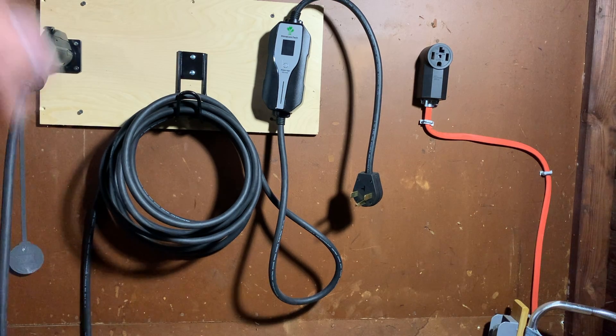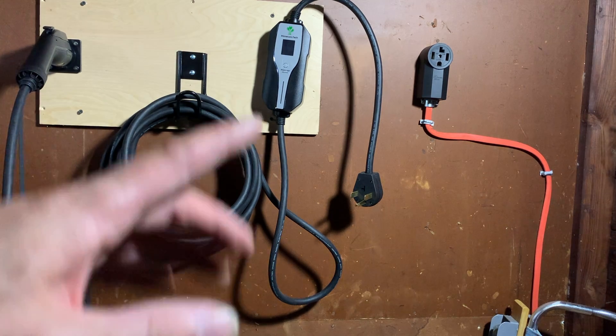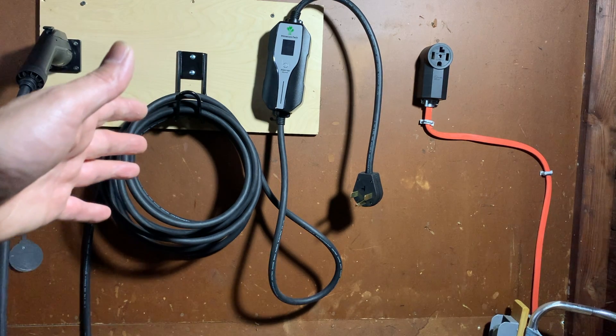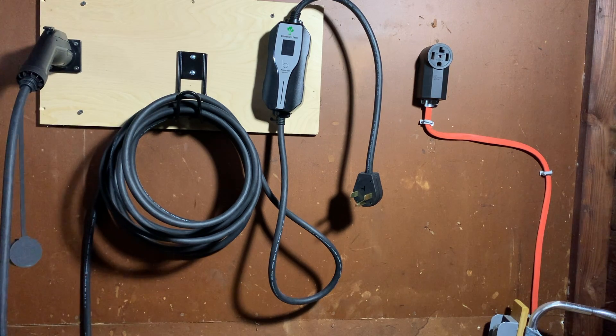Quick update: I brought this downstairs to where the actual dryer connection is and the same lights come up. So now I know it's not my wiring that's the issue — it may actually be the box to my dryer that's the problem. I'll check with primecom.tech, though I doubt they'll respond on a Sunday. We'll take it from there.